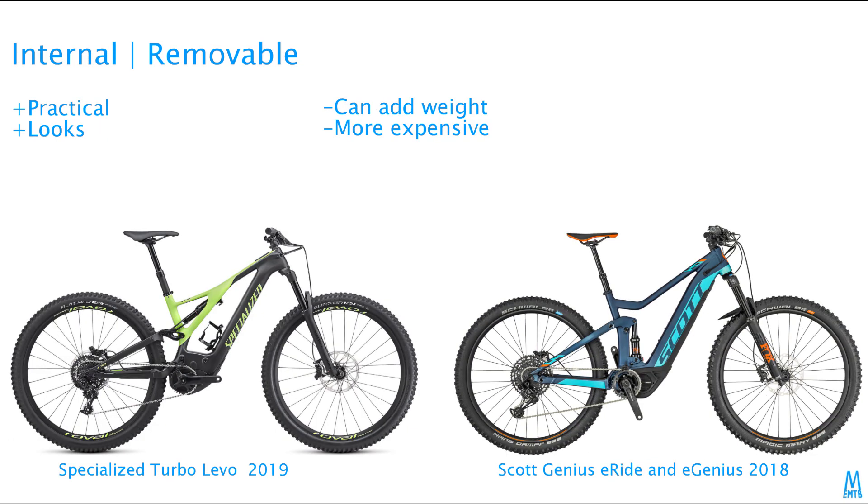Then there's the internally installed and removable battery. It's still quite practical when the battery is easily removable, and a lot of people think it looks way better. But depending on how the battery is integrated, it can add a bit of weight and complexity.